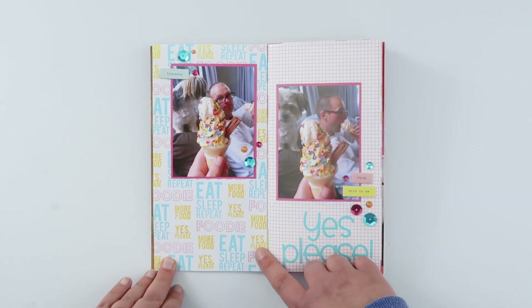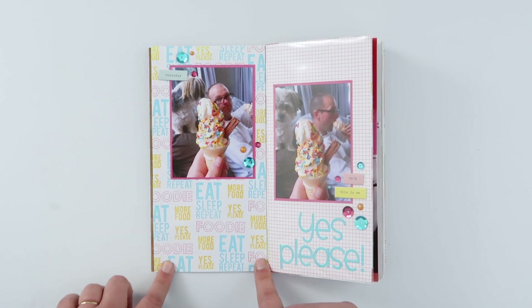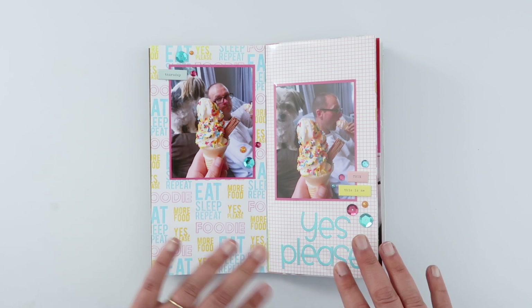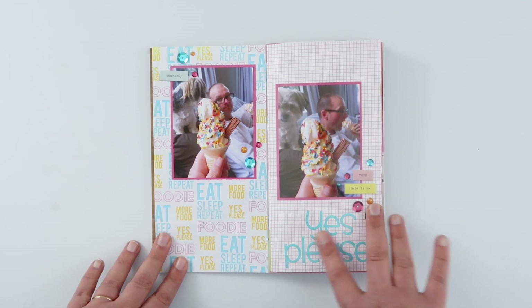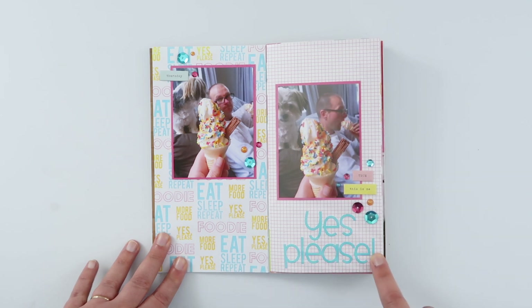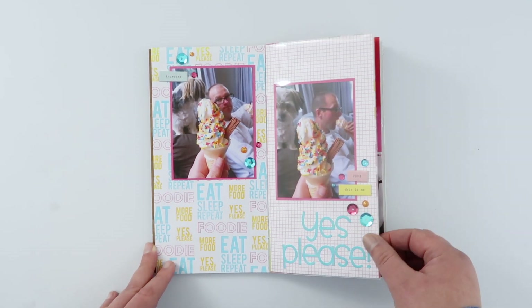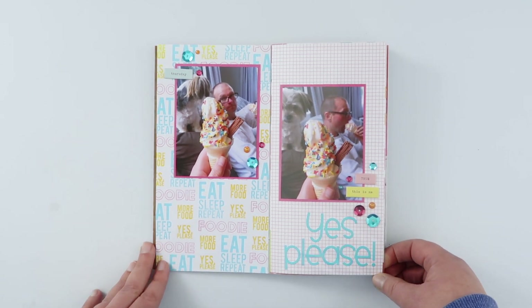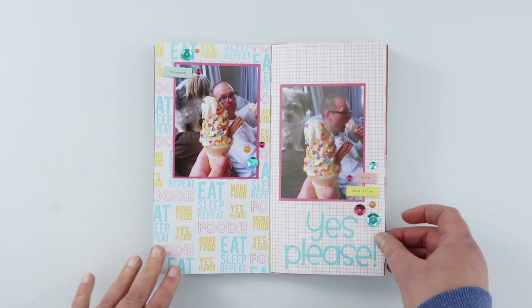This is another Kelly Stamps page with a multiple-colour repeat-stamped pattern, which is one of my favourites. It goes perfectly with these photos, as do these fun alphabet letters — it's a really fun, happy, summery page. Can't wait to get back to these warmer ice cream days!